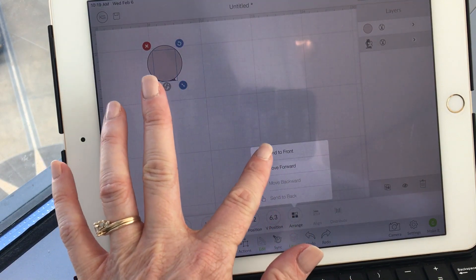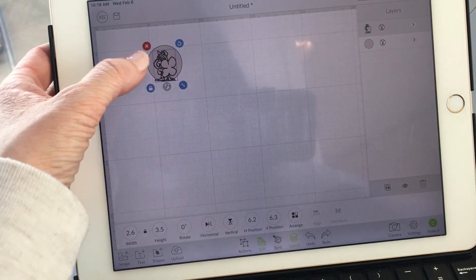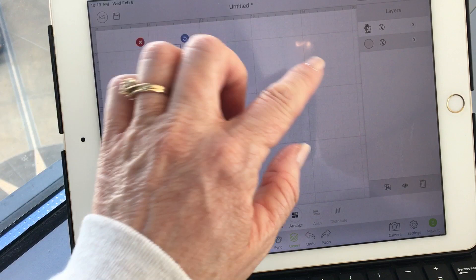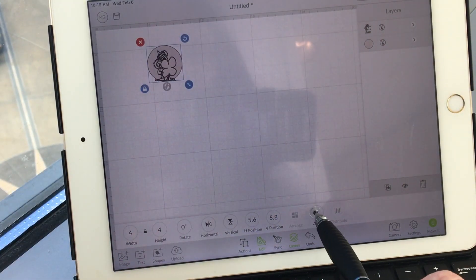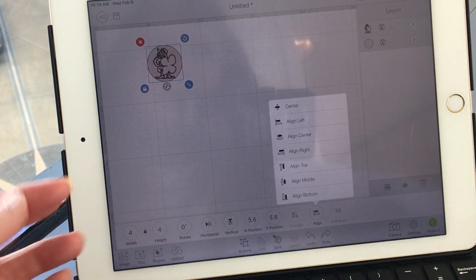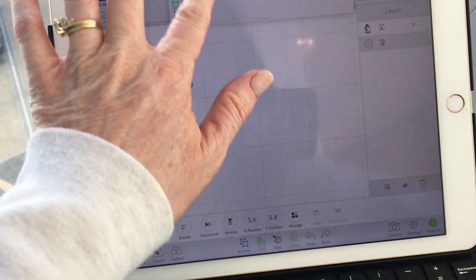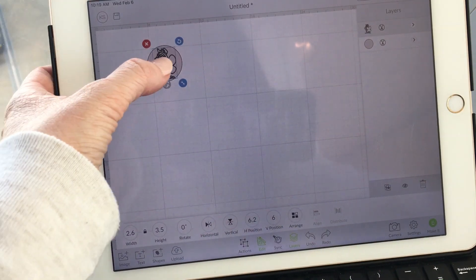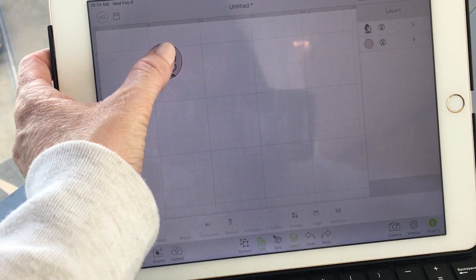Then you can choose him — he's already chosen. Get the circle and him, so both of these are light gray over here in the layers panel. Align, center. And then for a lot of my PYO, I'll either move him to the top a little bit or move him to the bottom a little bit — just move him up a smidge. Because then I'll put my dots somewhere around him.